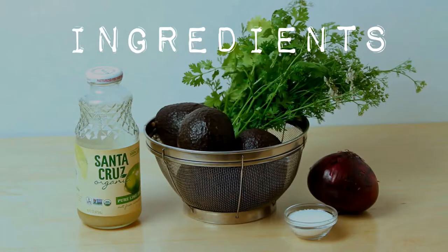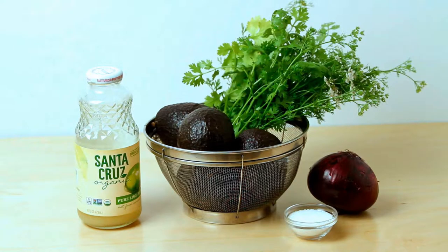For ingredients you'll need what you see here. I'm going to use five medium-sized avocados, about a quarter of this medium red onion, some cilantro, lime juice, and salt. If you don't have lime juice you could also use lemon juice — that works too.